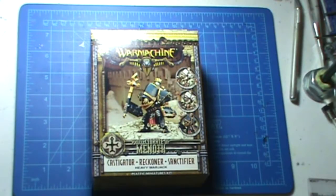Hey guys, this is Nick from Limitless Fails Gaming Group, and I'm gonna do an unboxing of the new Heavy Warjack kit from Privateer Press. It's the Castigator, Reckoner, and Sanctifier from the Protectorate of Menoth. I haven't opened up this box yet, so let's take a look at what's inside.